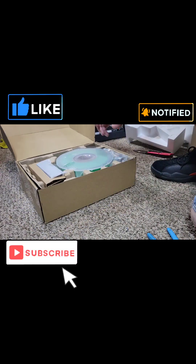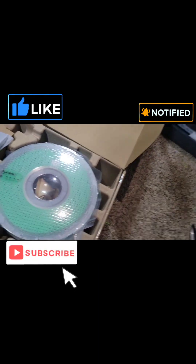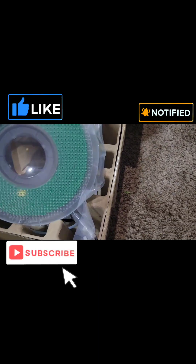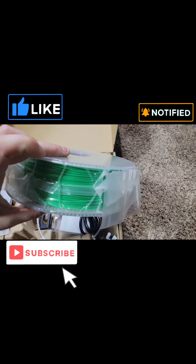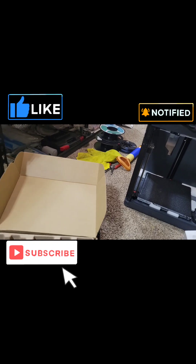I thought they only sent white — I got green! Sweet. So you got a whole roll of filament. Green. Do not throw this away; this is a reusable spool.